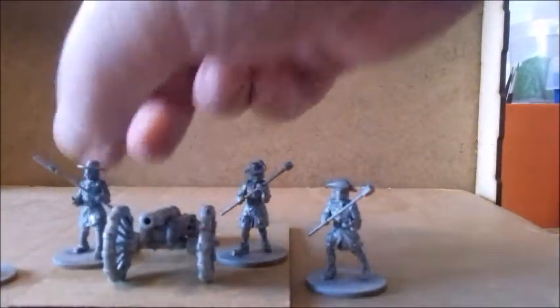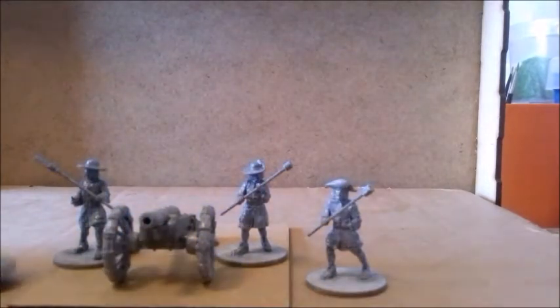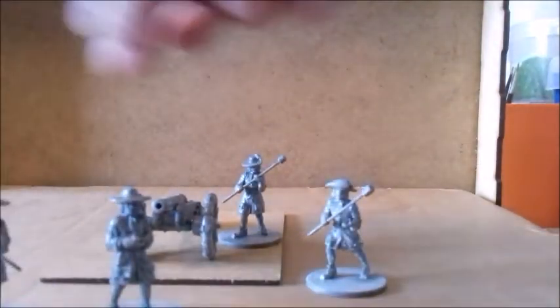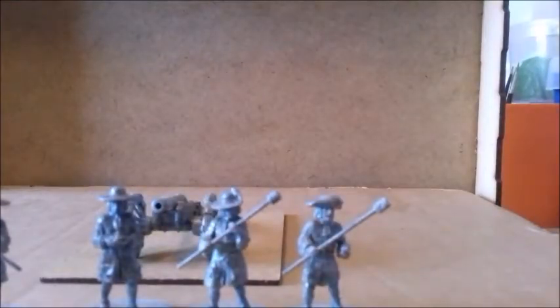I just primed the general figure and put a wash over it to bring out the details — a nice little addition to the set. The gun itself comes with four crew, random floppy hats, various implements. It's a pretty good, quite chunky 8-pounder gun.